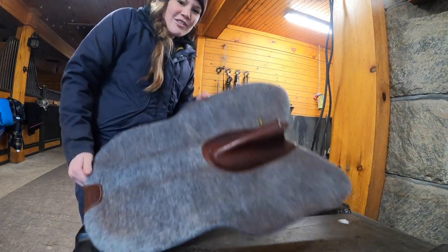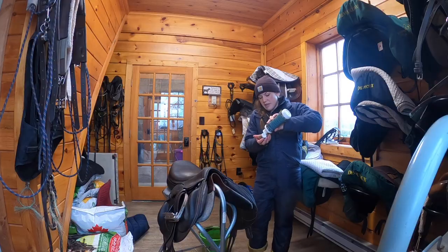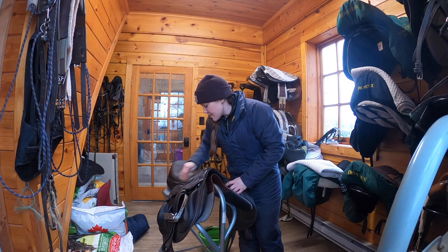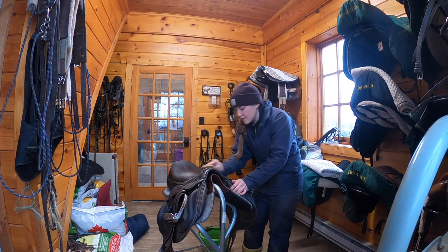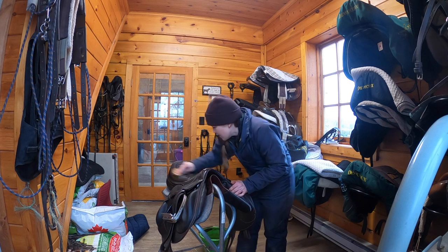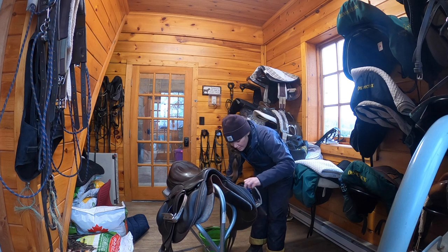As you guys know if you follow the vlog, I oftentimes neglect my tack. I don't hate tack cleaning — I just feel like it's one of those tasks that you have to be in the mood for, and it's definitely a rainy day activity, which is why I feel like I often get into it when it's raining.